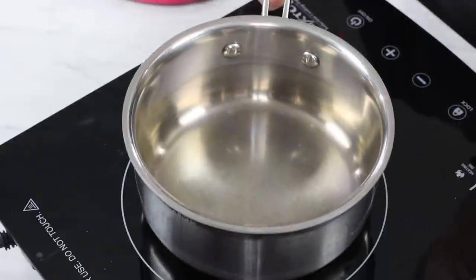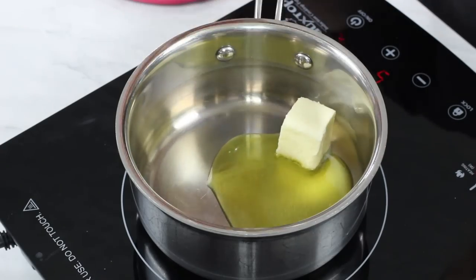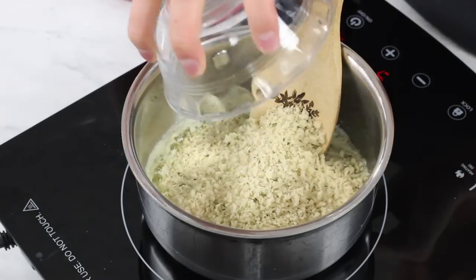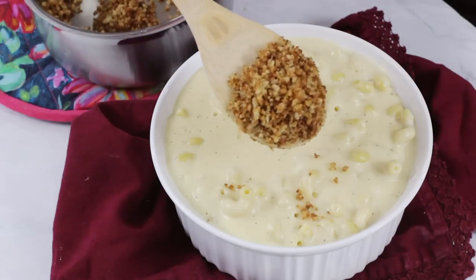Our mac and cheese is just about ready to bake, but there's one thing I always like adding on top: a lightly buttered crunchy panko topping. Head back to the stovetop with a small saucepan over medium heat and add two tablespoons of butter and one tablespoon of olive oil. Stir together until the butter is melted, then add one cup of seasoned panko crumbs. Stir until most of the butter mixture has been absorbed and the panko turns a nice toasted golden brown color. Then sprinkle this evenly over your prepared mac and cheese.